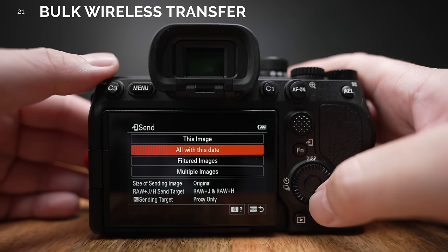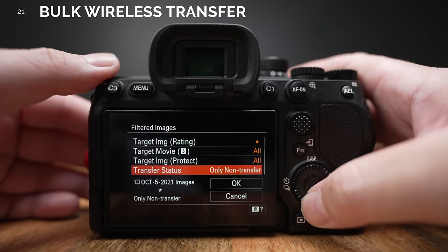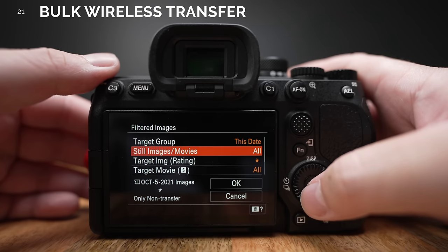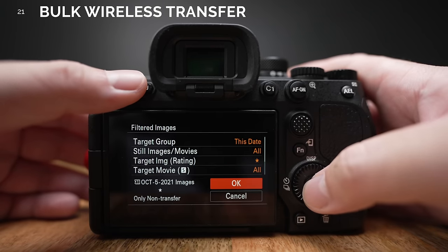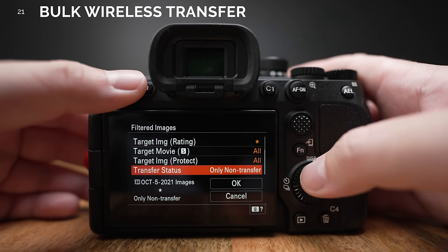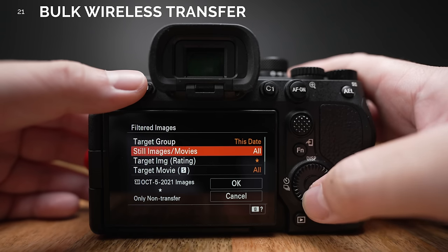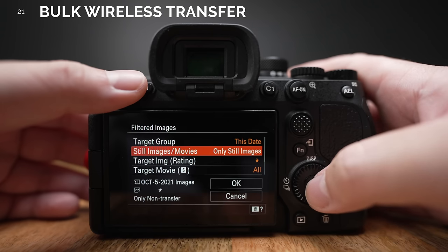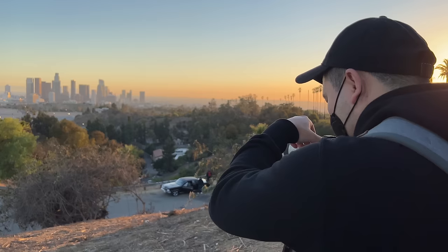Number 21. We now have better wireless transfer functions. Whether through FTP, Bluetooth, or Wi-Fi, we can now do bulk transfers of photos and videos much easier. We can choose to send only photos, only videos, only rated images, or mix and match — really handy for quick phone to social media posts. Speaking of wireless features, NFC is no longer a thing on the A7IV.